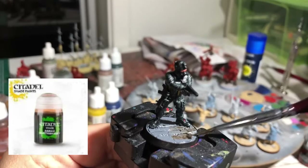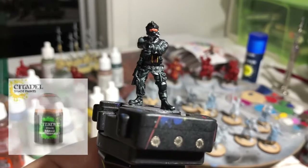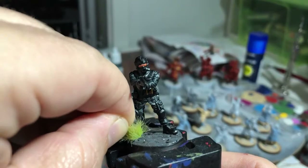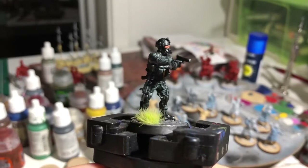We can give the base a wash with some brown ink — in this case it's Agrax Earthshade from Citadel. We can also give a little bit of ink around the coloured areas just to put some definition in along the texture of the model. Then just finish off that base with a little tuft of grass — a nice contrasting yellowy green — and that's done.